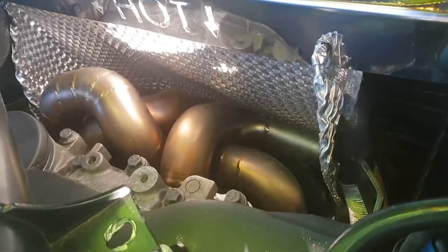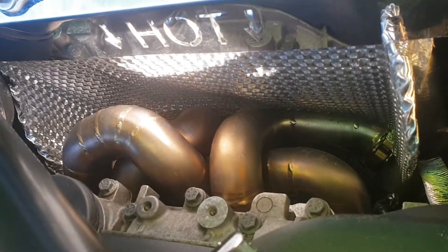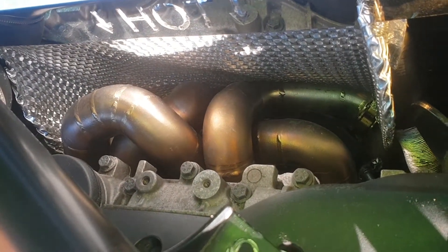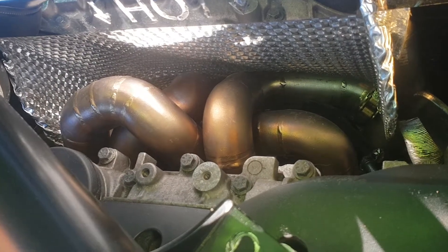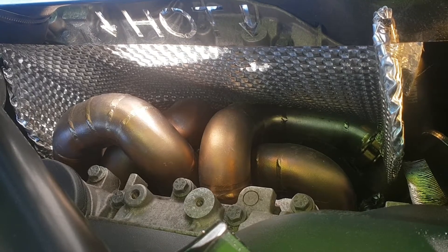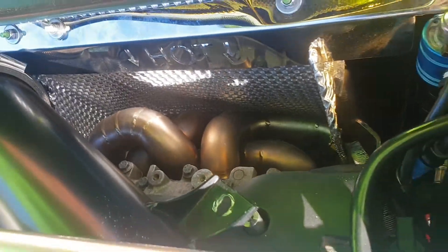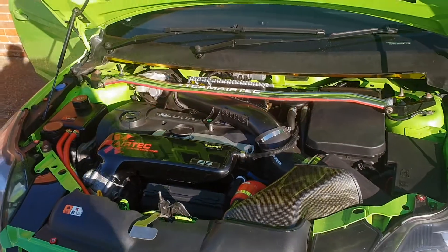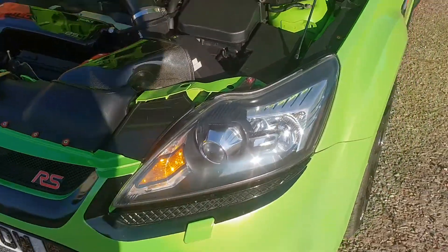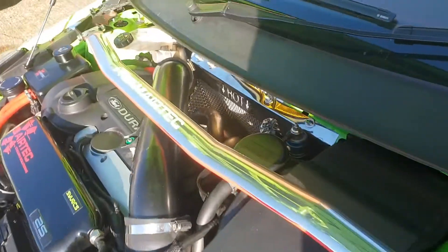It wasn't optimized for the higher horsepower which this car is now producing, so we've gone for an inch and three-quarter, or Schedule 10 size, 347 stainless tubular manifold with a billet collector — a rather nice bit. You can see a picture of that on our Instagram.